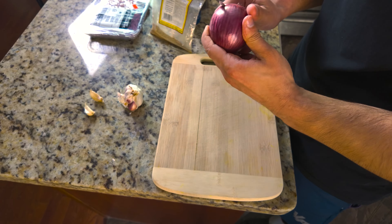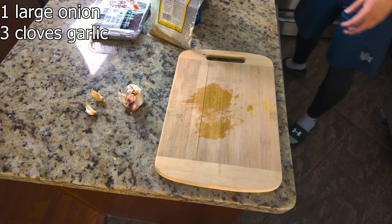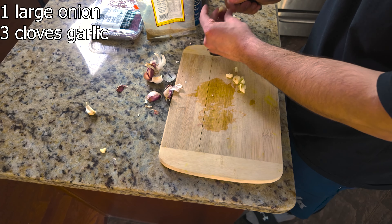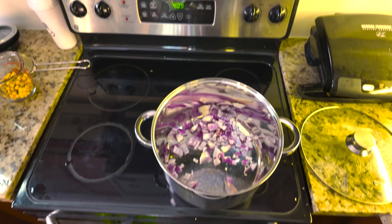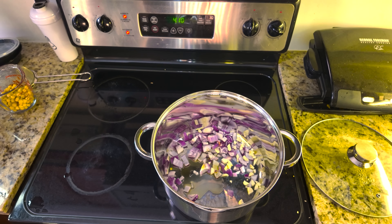Next, let's slice up one large onion and three cloves of garlic. These will add a great depth of flavor to our dish — onions and garlic are a must for this. Now I'm going to add the onions and garlic as well as the oil to the pot, and put the heat on high.